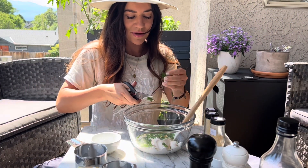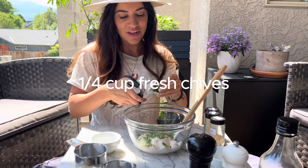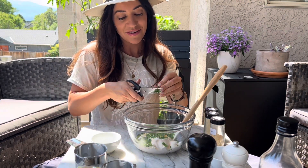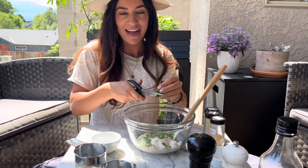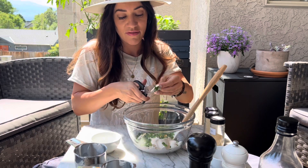You can add about a quarter cup of fresh chives. If you don't have them it's okay, but they really do add to it — just chop them right in. Green onions would work as well, just dice them up really finely.